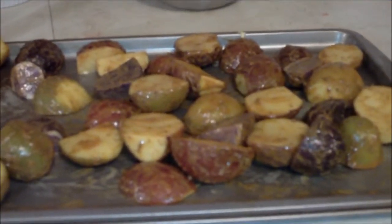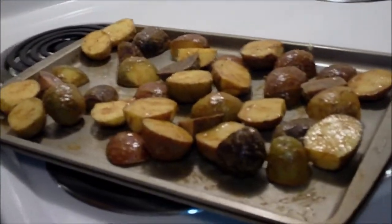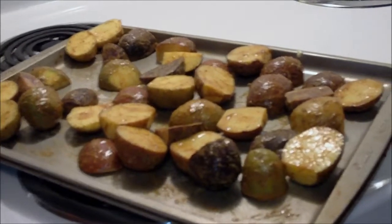The potatoes are all seasoned and sitting on the greased cookie sheet. My oven is preheated to 425 degrees — they'll sit in there for about 35 minutes, and you'll flip them about halfway through. The recipe doesn't specify a rack, but I put mine on the middle rack, which is where most food goes.